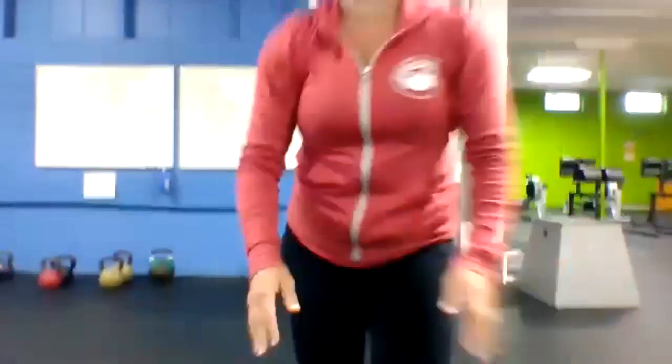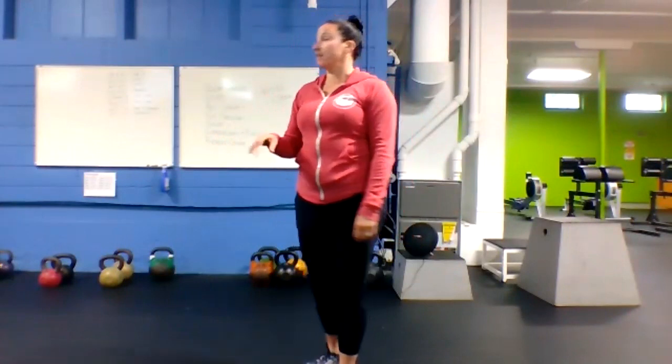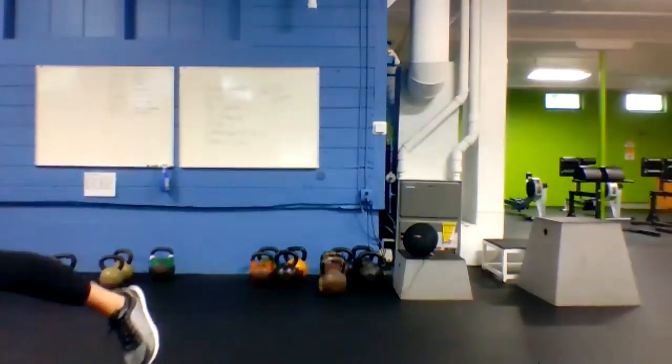Okay everybody, feel loose? So circuit today — we've got 28 minutes of work. You're going to work 40 seconds, rest 20 in between. Most of the stuff is bodyweight; there's one exercise that you'll use a weight for today.